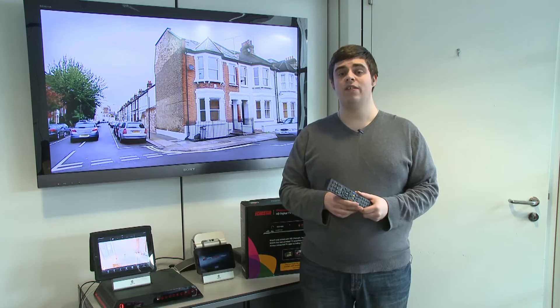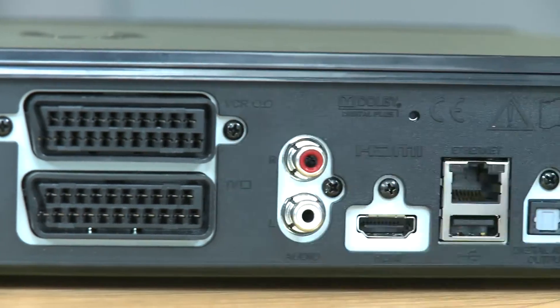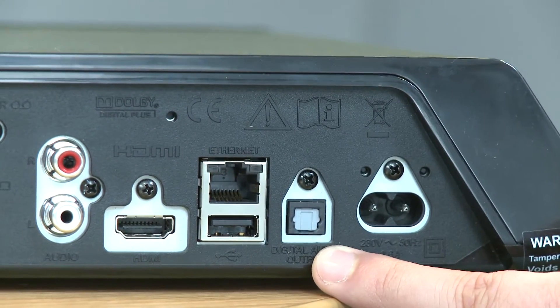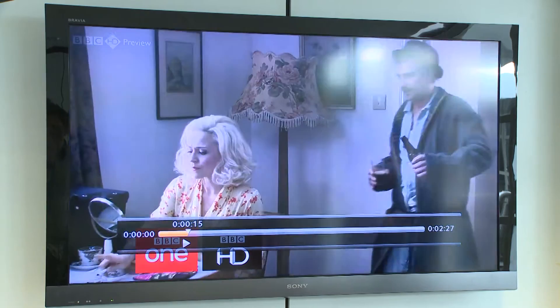Inside, the Echostar has got a 500GB hard drive, and on the back are connections for dual SCART, HDMI, and digital audio in case you've got a surround sound audio system. Like all Freesat boxes, the Echostar supports BBC iPlayer streaming straight to your TV using a dedicated interface.